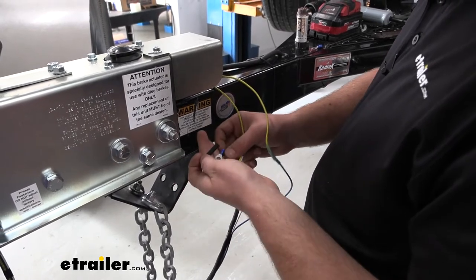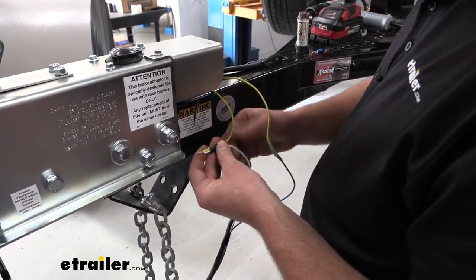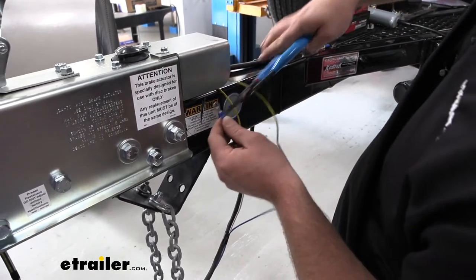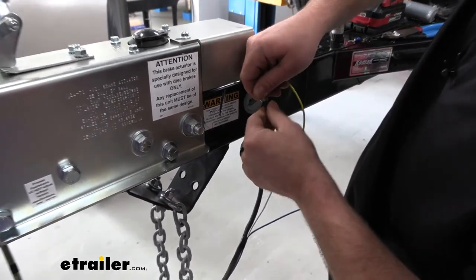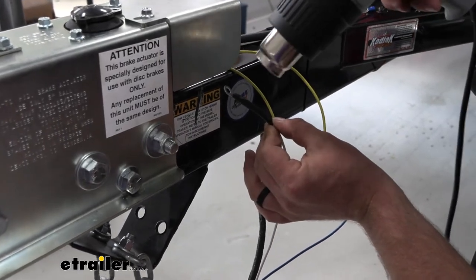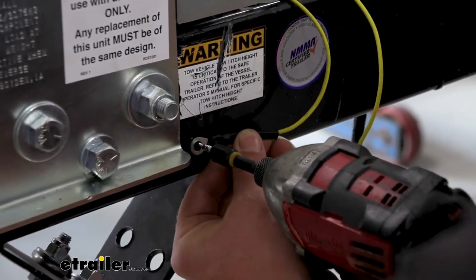My ring terminal isn't a heat shrink style, so I have a piece of heat shrink tubing that I'm going to use. I'll slide that on first, followed by the ring terminal, crimp it down, slide the tubing over the top, and once I heat shrink it we can ground it to the frame. To ground this, I just have a self-tapping screw — I'm going to the frame and getting it secured.